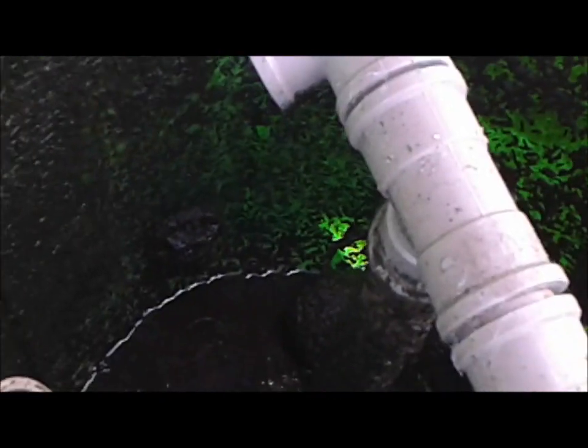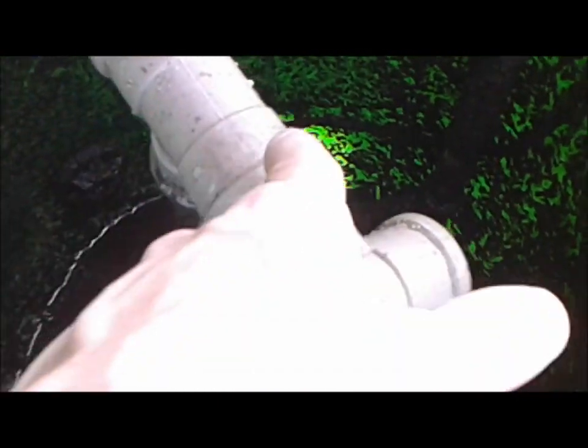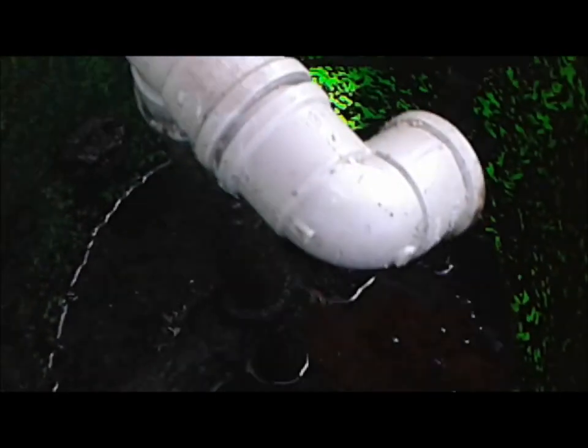This is my old radial flow filter, and I say old because it's time to replace it. I'm going to be making myself a new one from this 100 liter bucket. The reason for that is that I suspect this radial flow filter has small leaks on the bottom and the plastic is fairly old and cranky, so it is time to go.